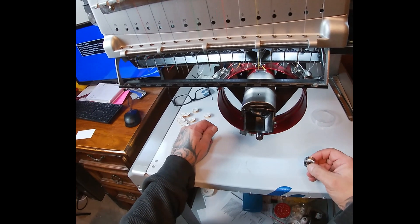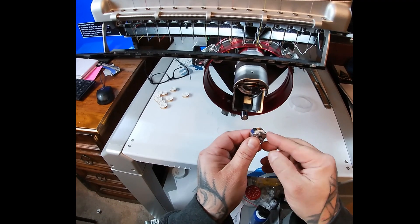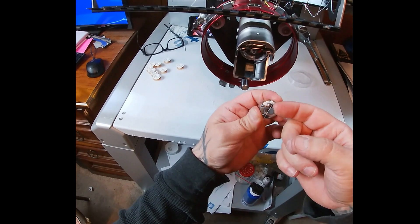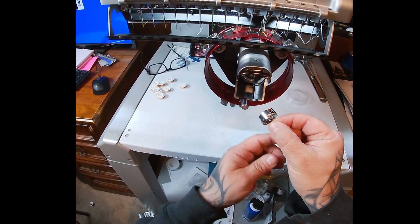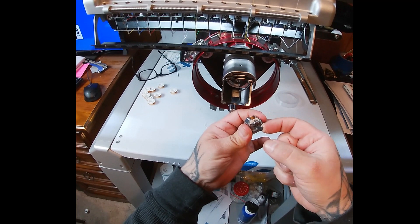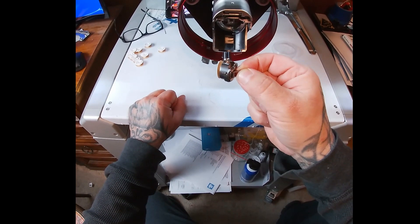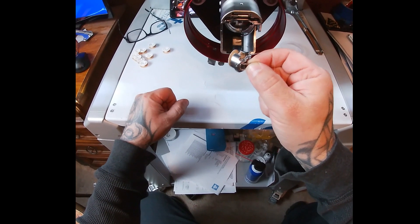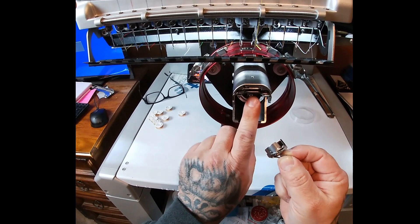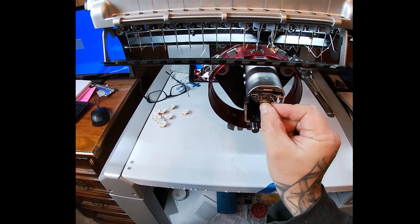What I do is grab this little handle that opens up here. I grab the thread, making sure it's not going to get caught underneath there — I hold the little handle flap and keep my thread clear. You're just going to want to put it on this stem right here. That stem on the inside of the bobbin case rides right in there and you'll hear a click.